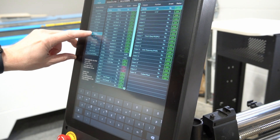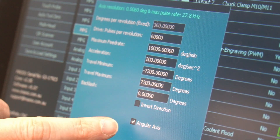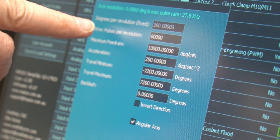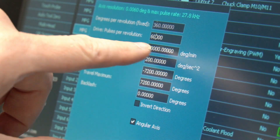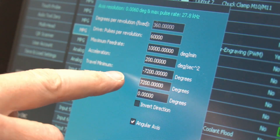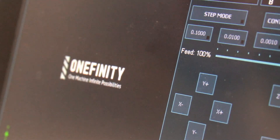Go into setup and down here under the A-axis, double-tap that. This will give you the settings you're going to be configuring — we have these in the KB and I'll link to it in the description. First and foremost, there's a little checkbox down at the bottom set to angular axis. That will automatically switch the degrees per revolution to 360, which is standard. Our motors are configured with 60,000 pulses per revolution, so enter 60,000 into that number. Next, we've got our feed rate — set that to 10,000 degrees per minute. Acceleration is set to 200 degrees per second. Travel minimum is negative 7,200 degrees while travel maximum is positive 7,200 degrees. Backlash is set to zero and we're not inverting the axis. Hit save, then go back to the jog screen.